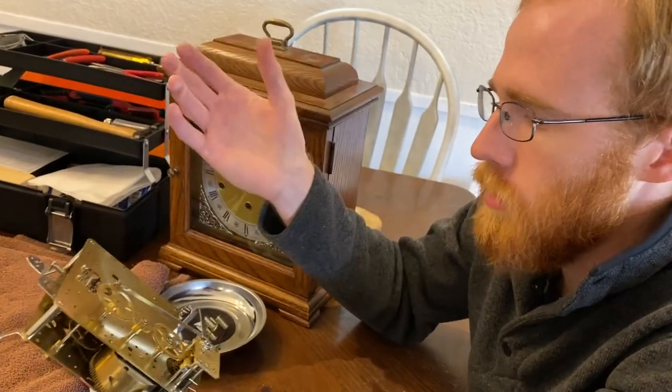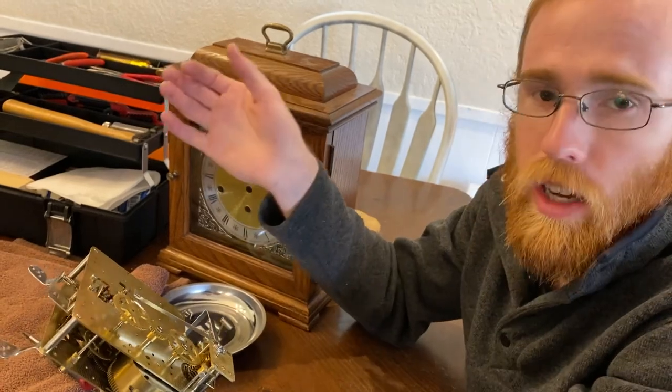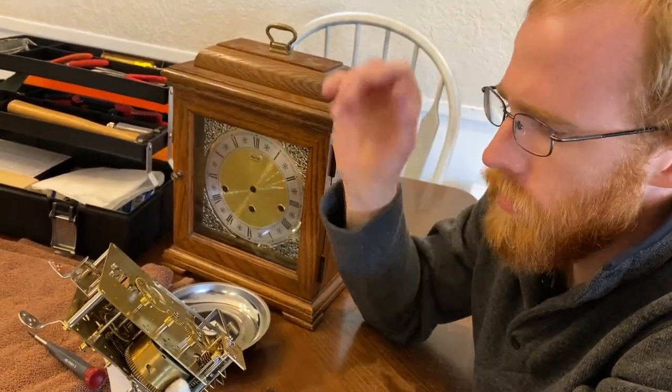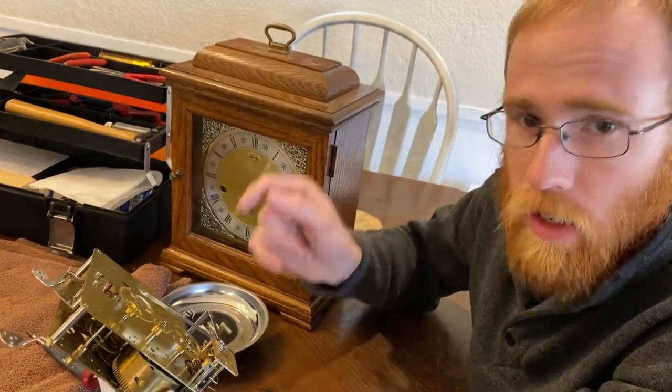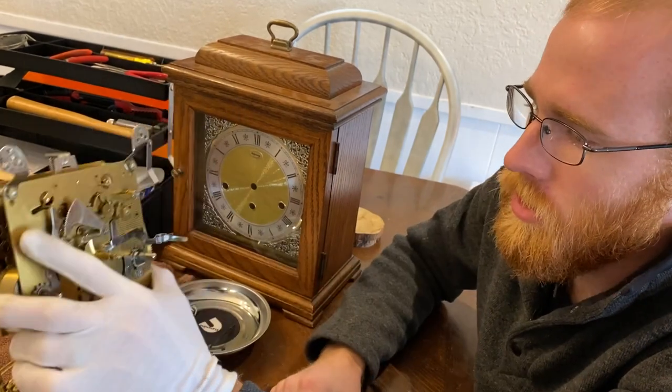So the question is, maybe you've seen some DIYers say, hey, just throw it in a vat — quick, easy way to clean your own clock at home. Is that ever okay? Well, first of all, not if you're going to charge somebody for it. I would never charge a person if I were just going to vat it.